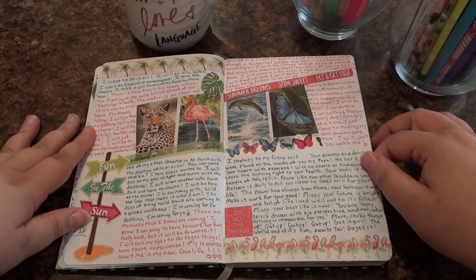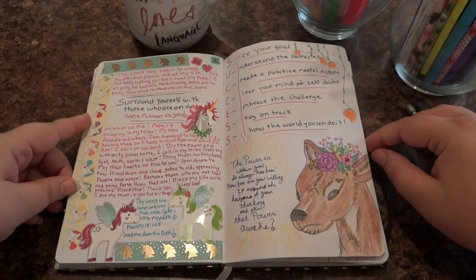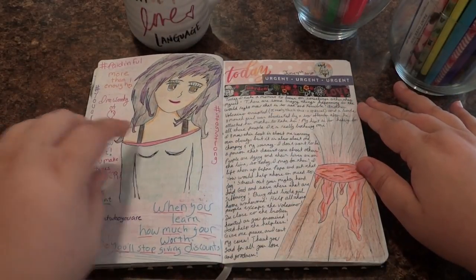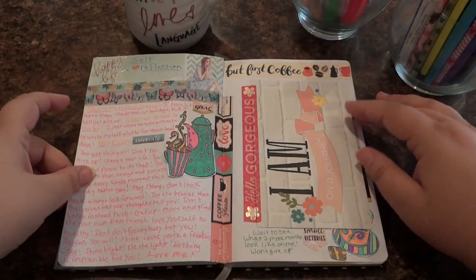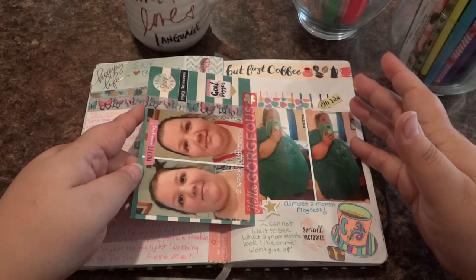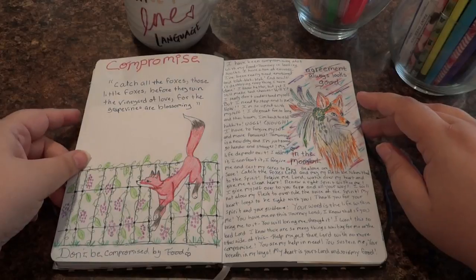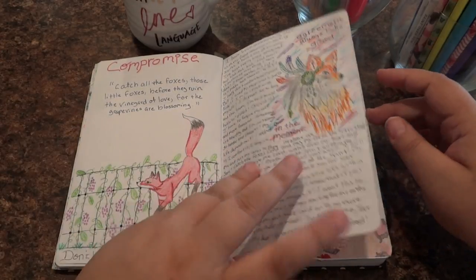I've put pictures down, clipped things from magazines, taken pictures, drawn, and used a lot of colored pencils and some markers in my Warbinder. The paper's thin — it's not a big expensive journal — so watercolor definitely would not work in my journal. But I love watercoloring, so I came up with the idea to watercolor on other paper and cut it out and use it like a sticker or embellishment.